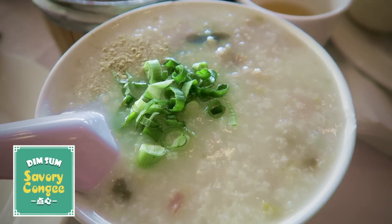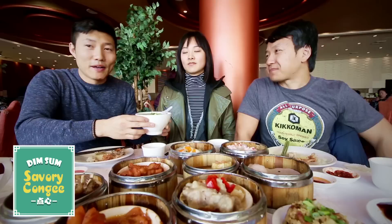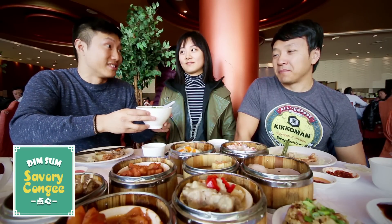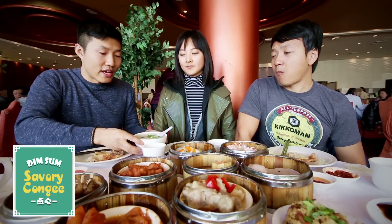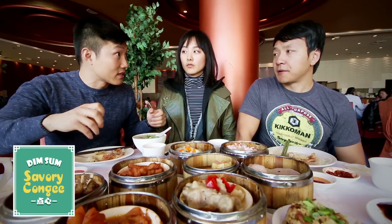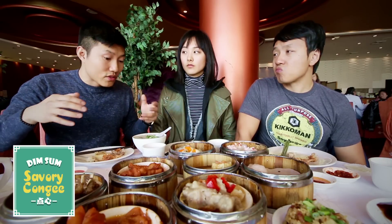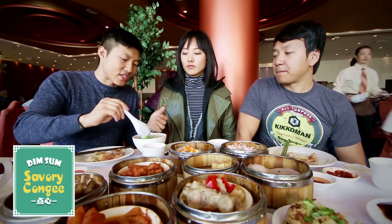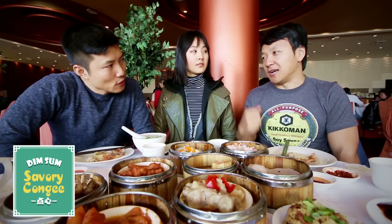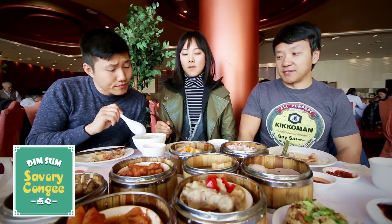I'm going to tell you guys about the congee because I love porridge — I hate it, but you can't argue that this is one of the most ubiquitous dim sum dishes. I love how when you order it, they have a station where you pick your toppings — scallions, fermented egg, whatever. It reminds me of home. I'm a northerner so I have something against salty congee — I eat sweet congee with dates.